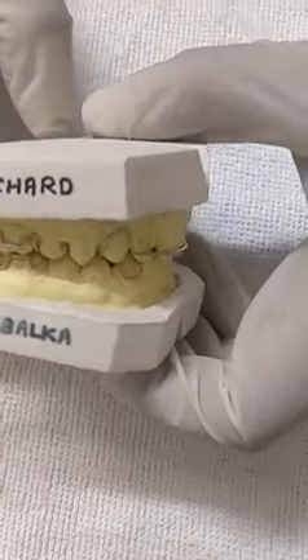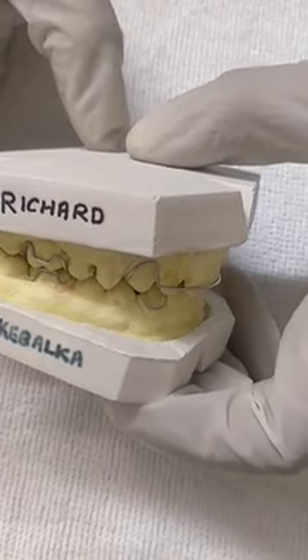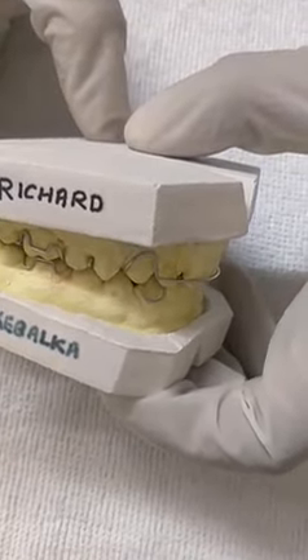This is Holly's Retainer Appliance, made for patient Richard K. Blakoff.